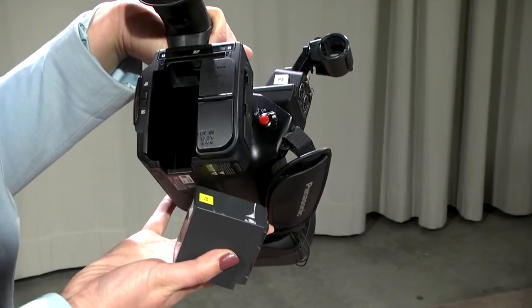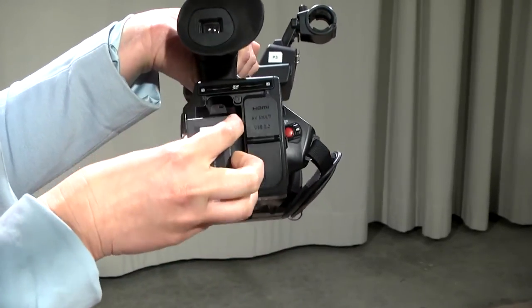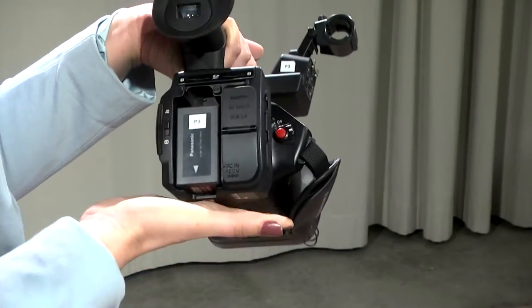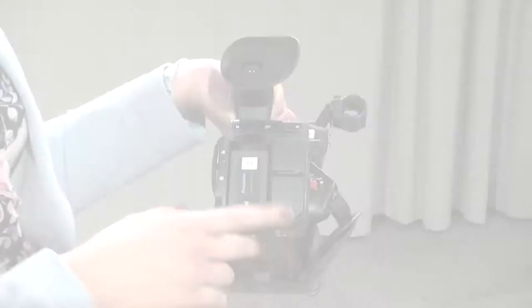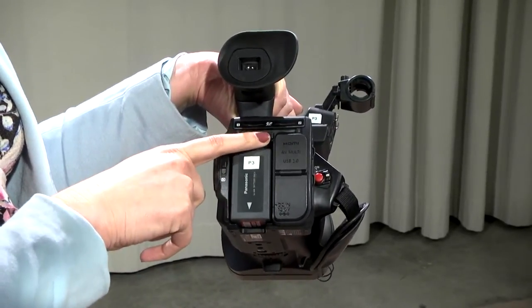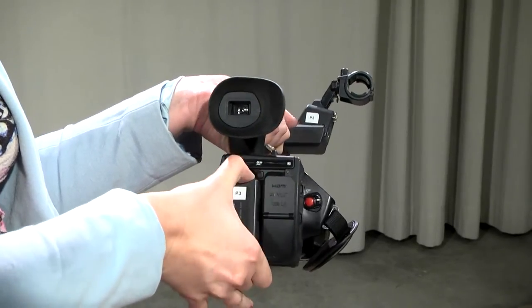hold your camera securely with the lens facing down. Insert the battery with contacts also facing down. You should hear a slight clicking sound indicating your battery is securely connected. To remove the camera battery, hit the push button located here, then pull the battery up and out.